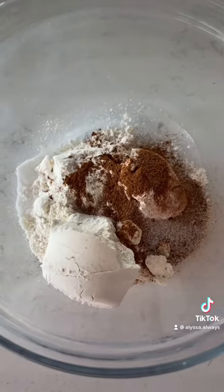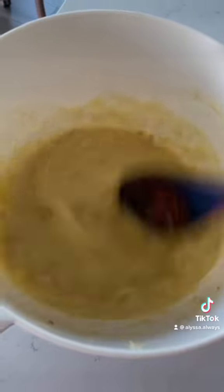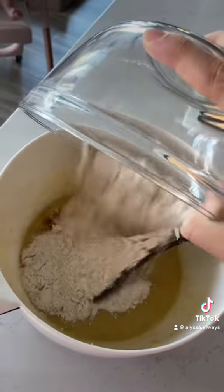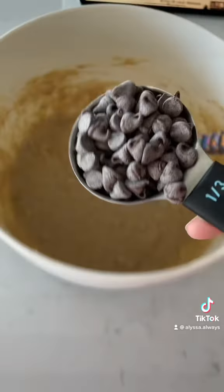In a separate bowl I mixed together all the dry ingredients and then added it to the other mixture with all the wet ingredients. After that I folded in the chocolate chips.